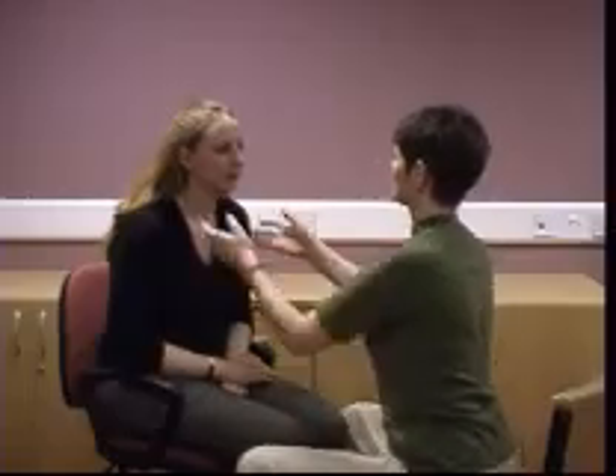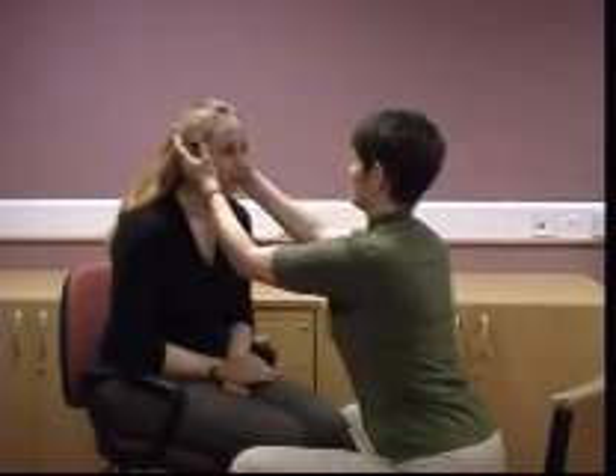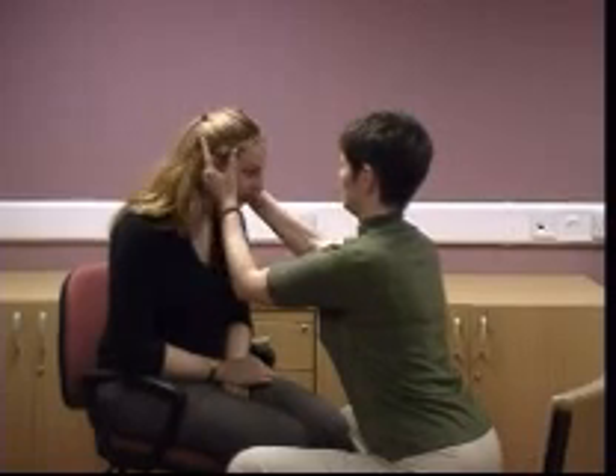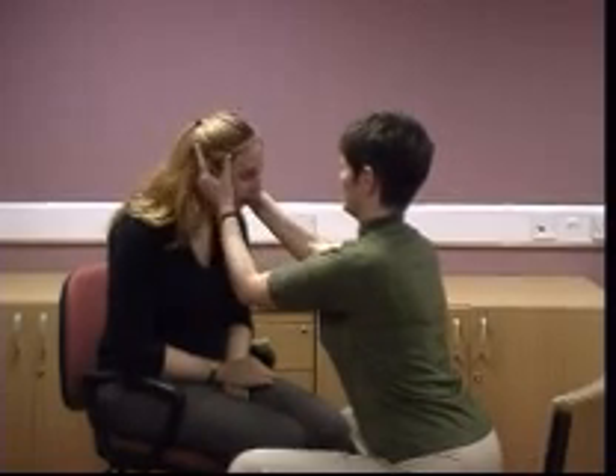Slow VOR and head thrust. Check the patient has an intact VOR by moving their head slowly from side to side and asking them to maintain fixation on a target such as your nose. Try to rotate the head in a plane 30 degrees below the horizontal. This brings the horizontal canal into the plane of motion.